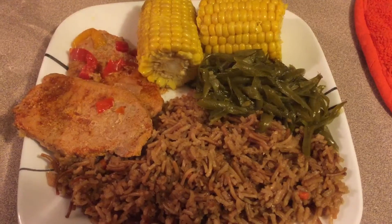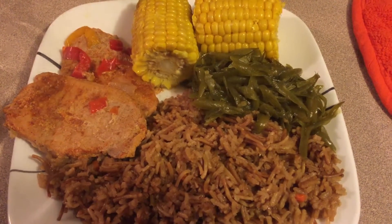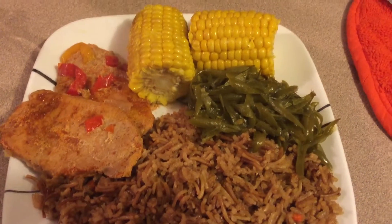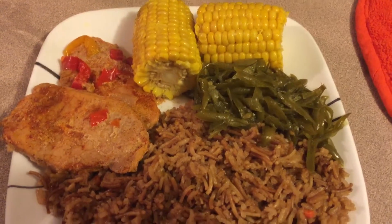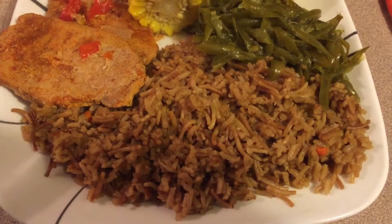Tonight we're having pork chops cooked in a bag in the oven. I used McCormick bag mix. I threw some onions and bell peppers in there with it. Corn on the cob cooked on top of the stove with water and butter. Green beans and rice pilaf.